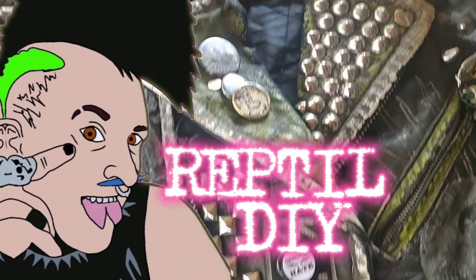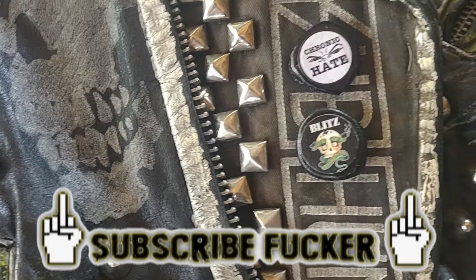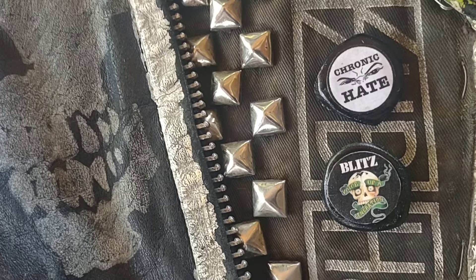What is up, nerds? It is Reptile DIY here again. And today, I'm going to be showing y'all how to make band buttons out of things that you have lying around right now. So let's get this started.